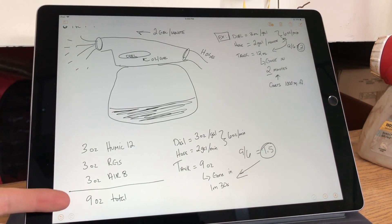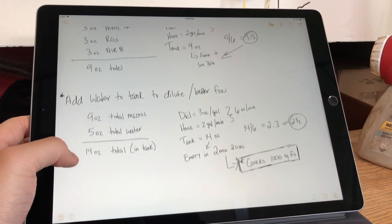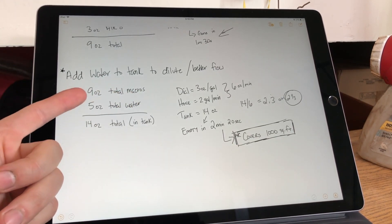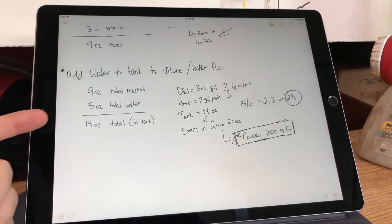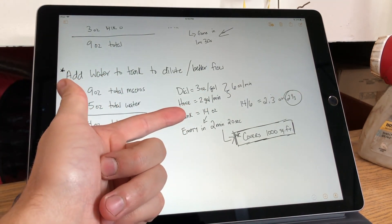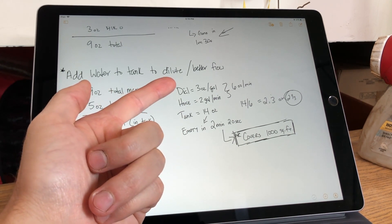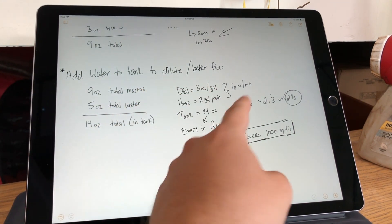If we add five ounces of water to our nine ounces, that gives us 14 ounces. So with 14 ounces in the tank, two gallons a minute coming from the hose, and the dial set to three ounces a gallon, we still have six ounces a minute.